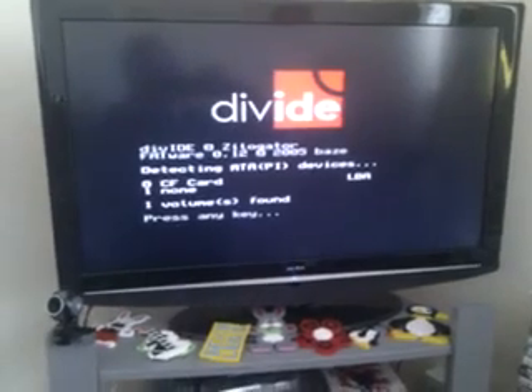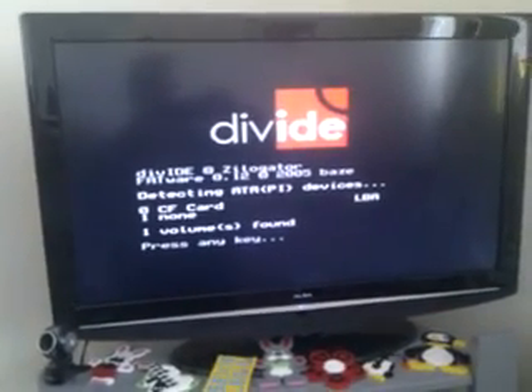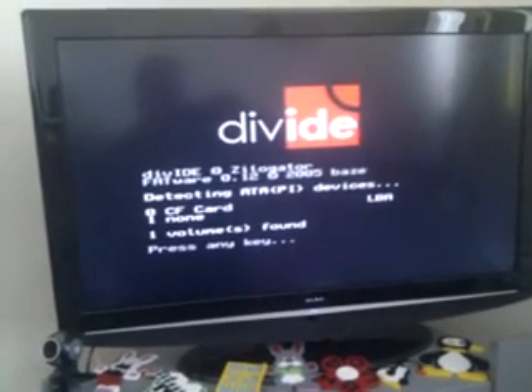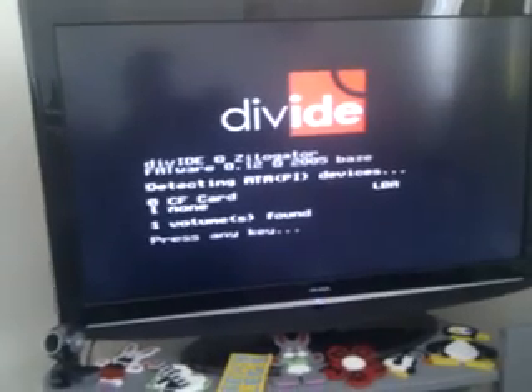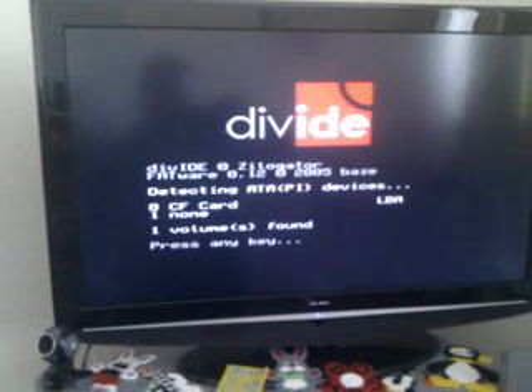That's the Spectrum Plus powered up. We can see a little Divide logo here, which is for the FATWARE — the firmware built into the Divide interface. It's saying there's one volume found, as I've got one Compact Flash card. Let's press it. That's gone to Sinclair Basic, thanks to the composite mod on my Spectrum Plus.